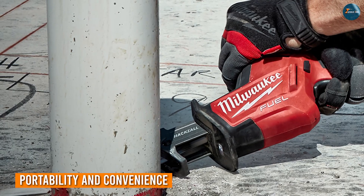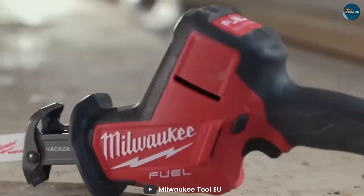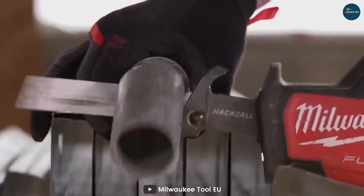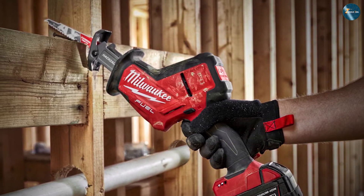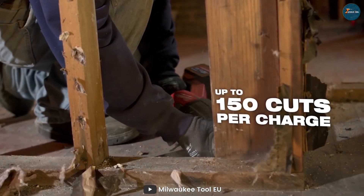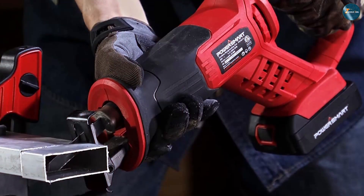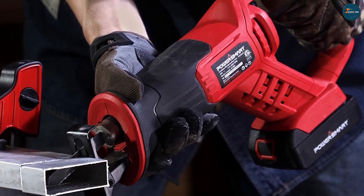Portability is often a deciding factor for many DIY enthusiasts and contractors. The Hexall's compact size and lighter weight make it a breeze to carry around, especially when you are moving between job sites. Its single-handed operation is a real plus in terms of convenience. The Sawzall, although bulkier, offers superior cutting power for larger tasks and can still be transported without much hassle. It's a matter of balancing power with portability depending on the nature of your projects.